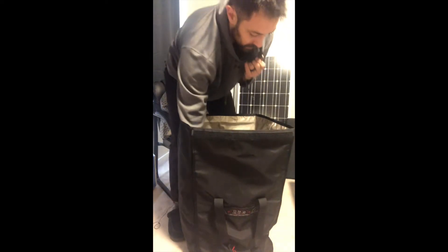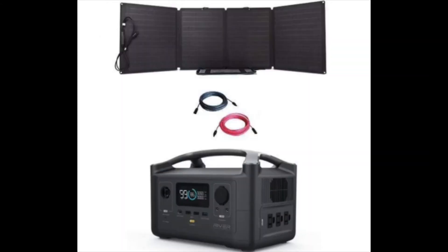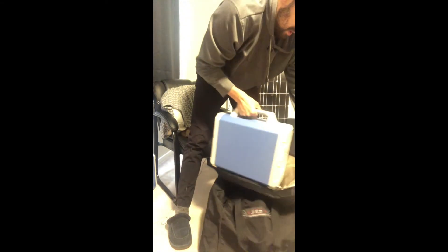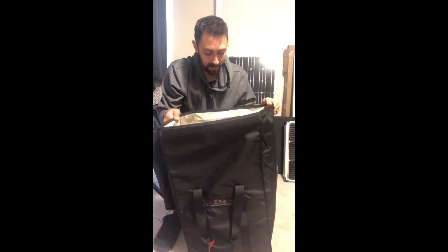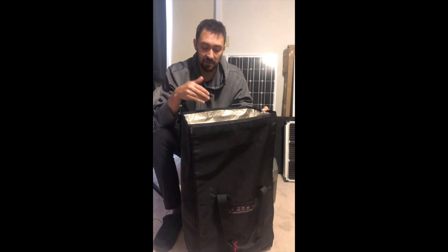This will also hold the EcoFlow Delta — we've already seen that. It's also really popular with smaller generators like the Lion LT 500 and the EcoFlow River. People wonder a lot whether it will fit the Bluetti, and here we go — a little bit difficult to do with one hand, but there it is. Because of the footprint of the Bluetti, it's actually a little bit smaller and I could get even more electronics in here as well. The two most popular solar generators that go with this kit fit in here without issue.